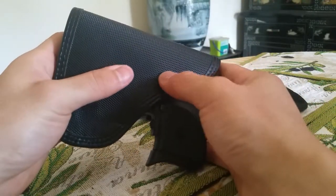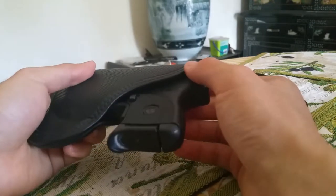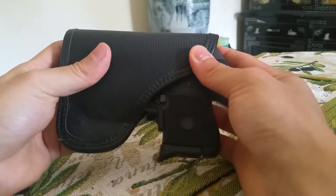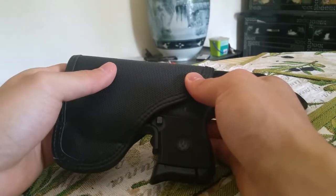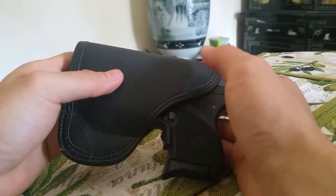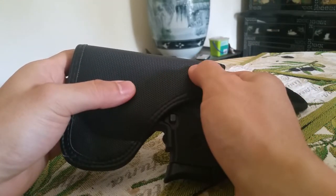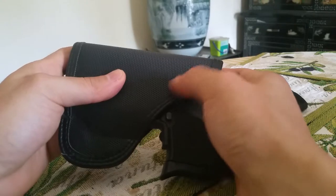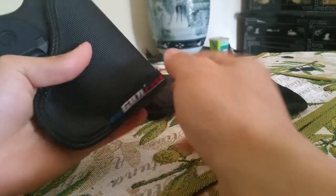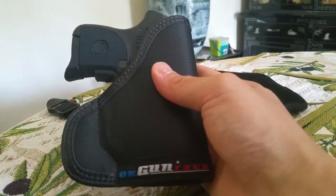If you can get a good deal on this, why not give it a shot? I don't think this is a bad holster at all. Comparing it to the others, they're pretty much about the same — the only major difference I can see is if this texture were sticky, that would definitely help. Other than that, I don't think it gets much better than that. Thank you for watching and I'll see you guys next time.